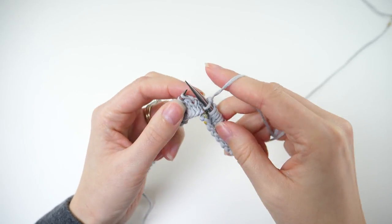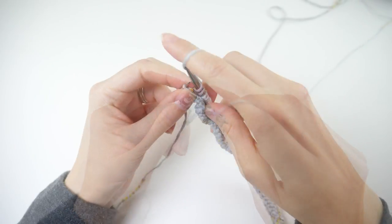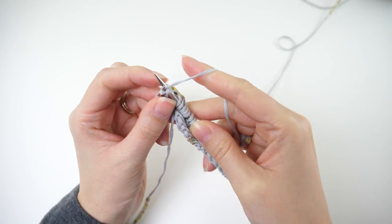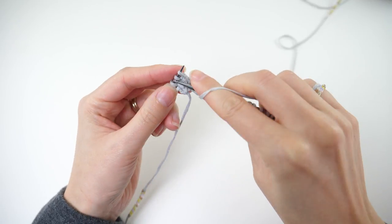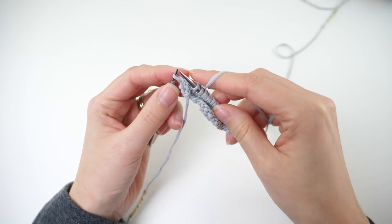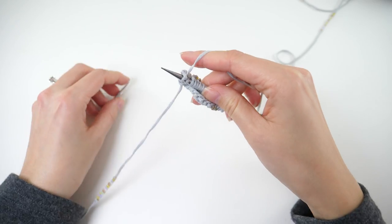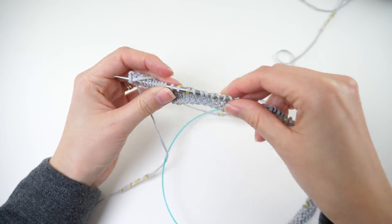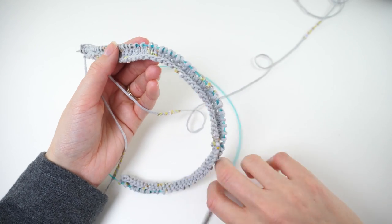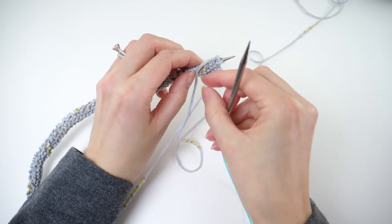Keep going with that repeat until you reach the last eight stitches. Then yarn forward and knit three times, then yarn forward and knit two together, then knit two together, and knit the last stitch. For our lace pattern, rows one through four are the repeat. We've just finished our fourth row, so we're going to start over again with row number one. Flip your work — remember this one is all purl stitches.